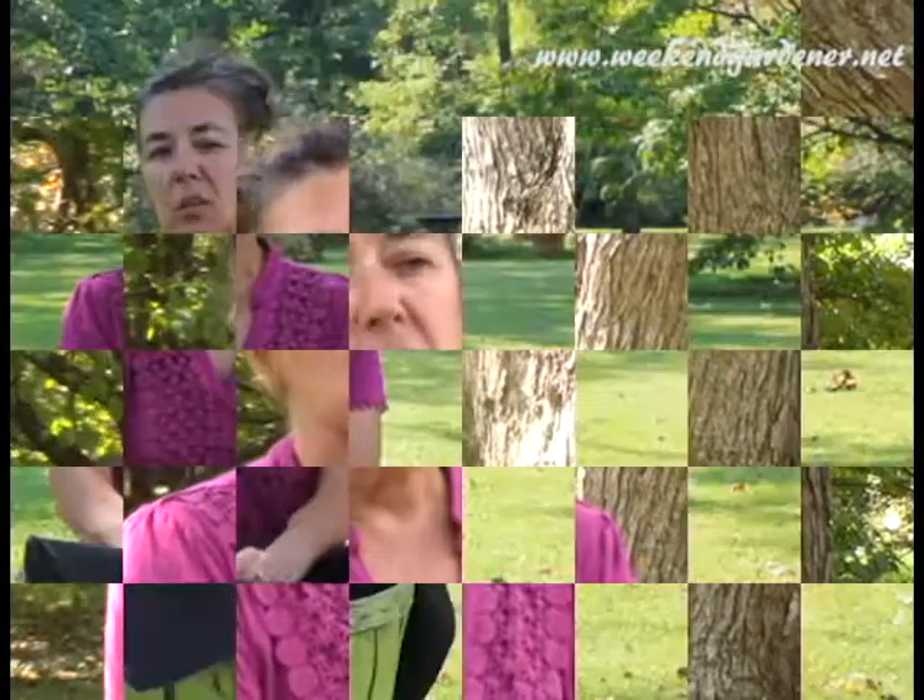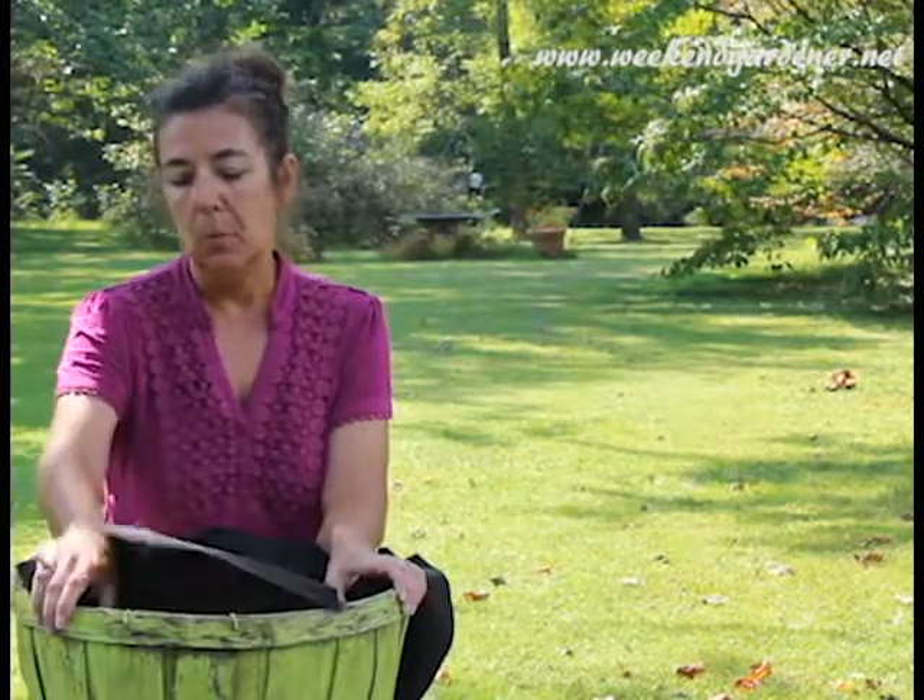Hello, this is Mindy from The Weekend Gardener, and today I'd like to continue the video on planting potatoes in this wicker basket, bushel basket. If you recall, I lined it with landscape cloth for aeration, and I planted my potatoes in here. So now it's time to harvest the potatoes.